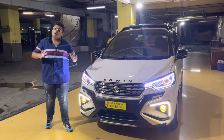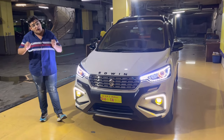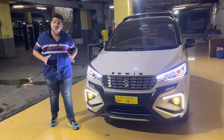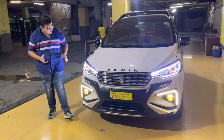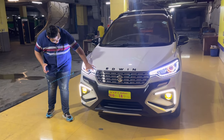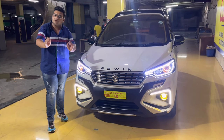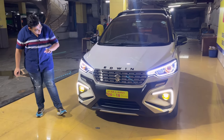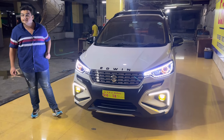In every video I say - friends, I will always listen to your requirements. It's not that I always insist on my own concept. Whatever style the customer wants, I work within that. The fitting is done properly from inside with the best quality I can provide - utni acchi fitting jo ho sakti thi. Aap ek ring concept bhi dekh saktay ho.